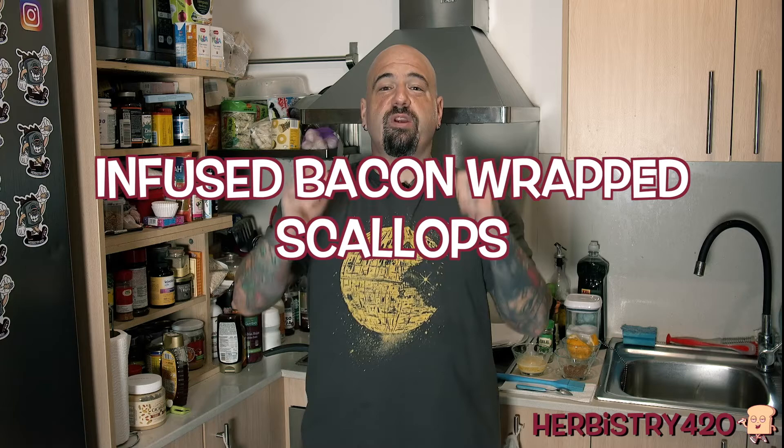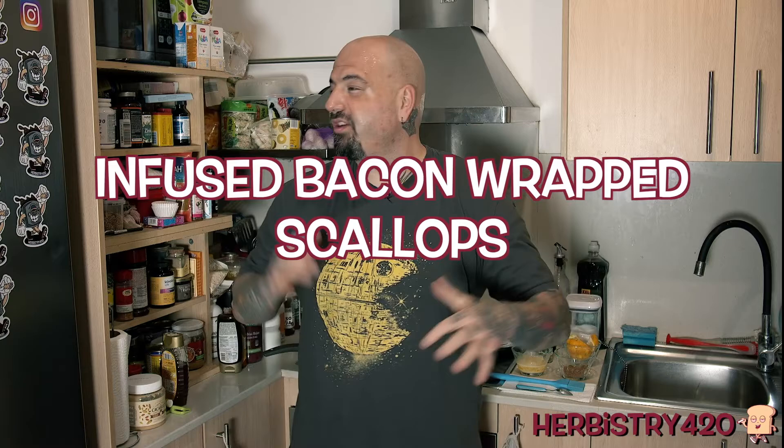Yo, welcome back to Urban Street 420. I'm your host Forty. So we are going to try to make a video even though the assholes next door are remodeling one of the apartments and making noise.